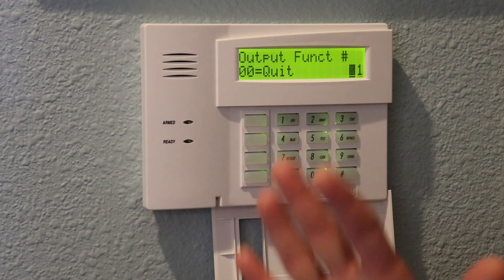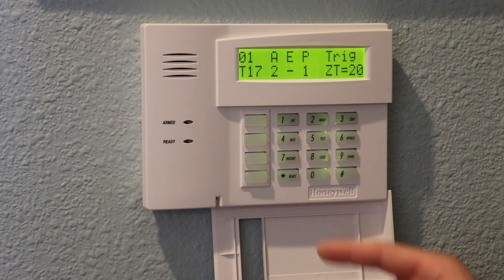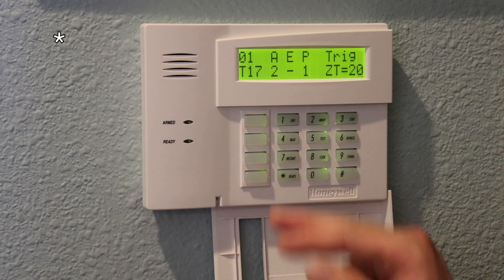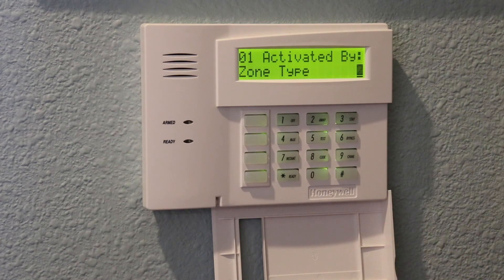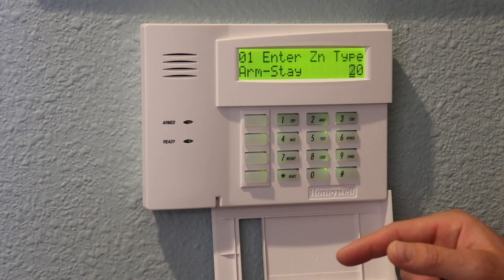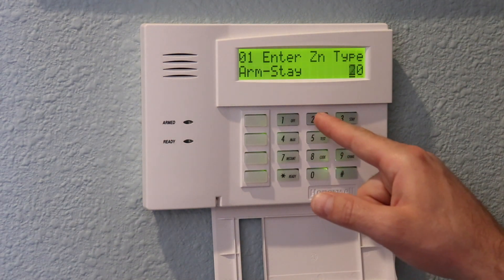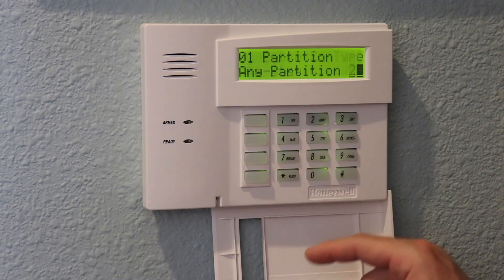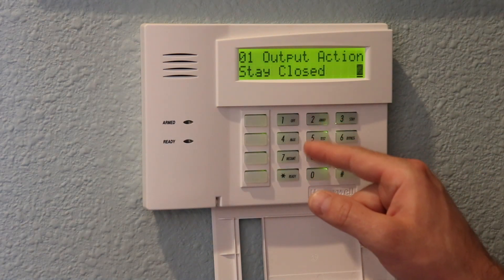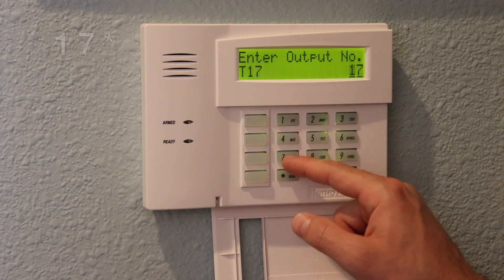In the star 80 menu, we program output functions. We'll use programming slots 1 through 5 — all documented on the website. Programming slot 01: hit star to continue from the summary, and we want it activated by zone type, so we enter 2 and confirm. We want to use zone type code 20 which means armed stay — so 20 star. Any partition, so 0 star. We want the output to stay closed — that's code 2. Apply that to output 17: enter 17 star. That sets output 17 to go high when the alarm is armed in stay mode.